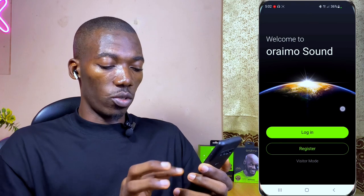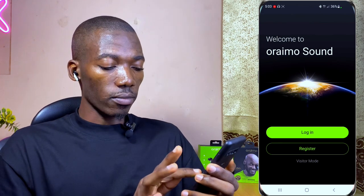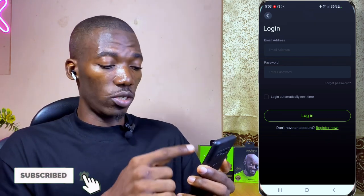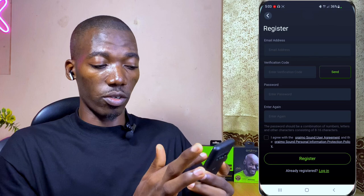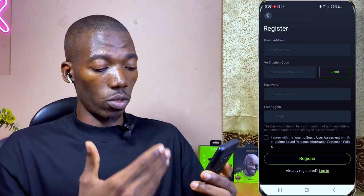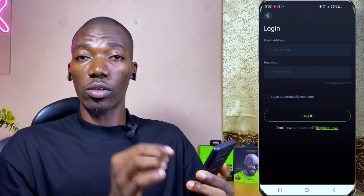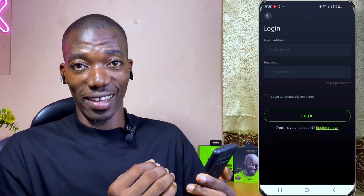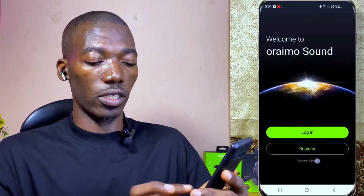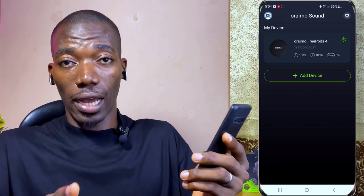In the app you have login, register, and visitor mode. I've already logged in so I'll just click login and input my email and password. If you're new, select register, input your email, verify with a code, set a new password, and you're good to go. If you don't want to register, visitor mode will skip the whole process and connect you to the app directly.